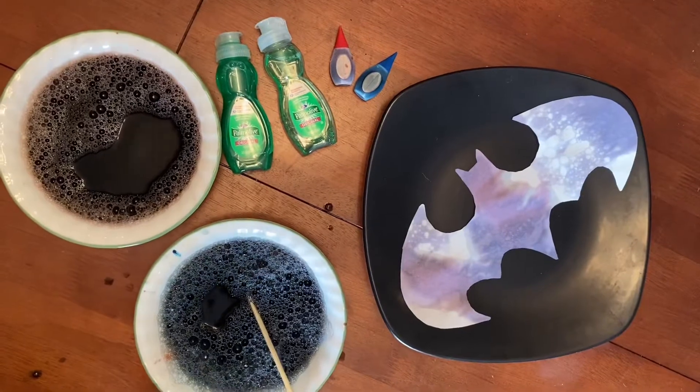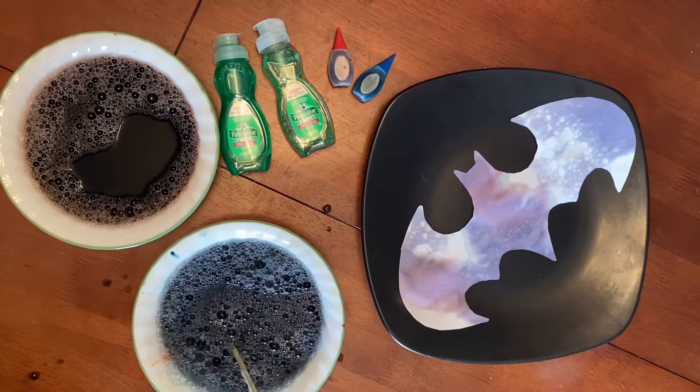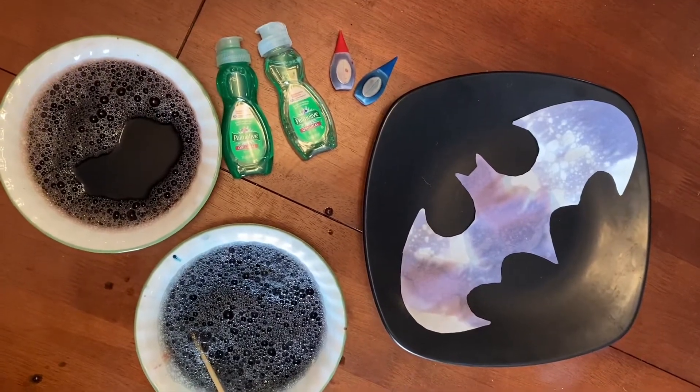Alright guys, it's a super simple art project — just hot water, food coloring, and soap. Mix it all up until you get colored bubbles, then dip the paper in and let it dry. I hope you guys enjoyed, I hope you do it at home, and we'll see you later. Bye!